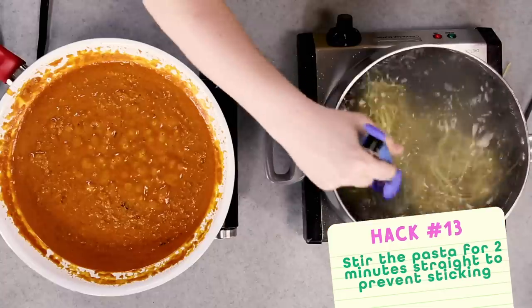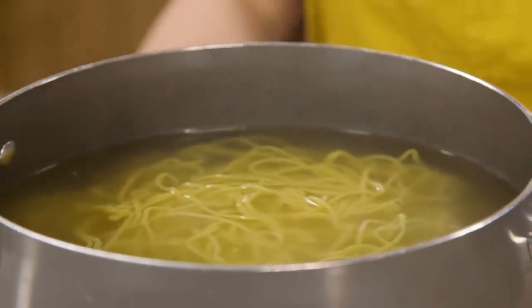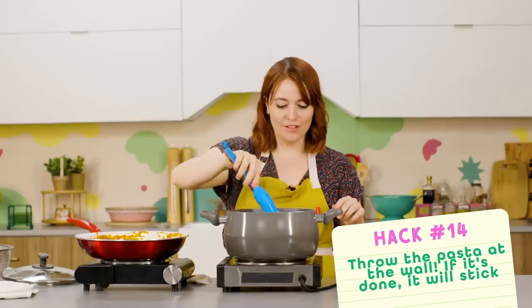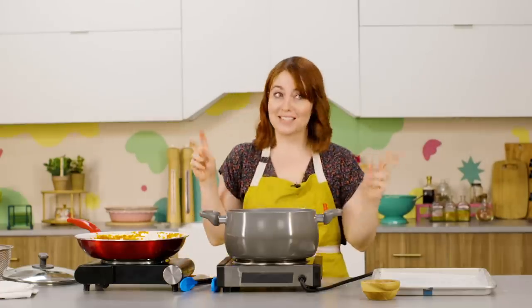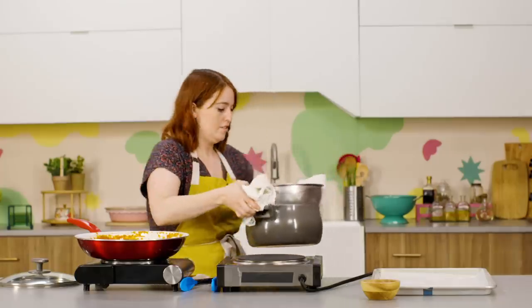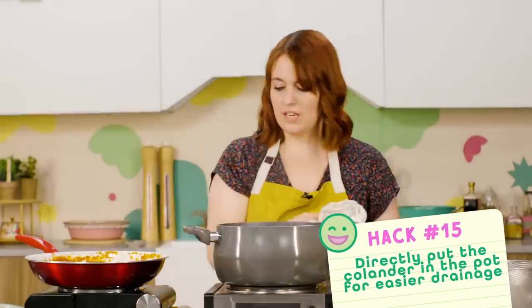Fresh pasta cooks really quickly — about two to three minutes depending on thickness. The next hack says to stir the pasta for two minutes to keep it from sticking, but fresh pasta is really delicate, so stirring for two minutes seems like a waste of time and could also damage the pasta. To test if pasta is done, we try the hack of throwing a piece at the wall — if it sticks, it's done. It stuck after about a minute and a half. Then we strain using the colander placed over the pot — I actually like that hack, it was quick and easy. And don't rinse your pasta — that's not a hack, that's just life advice.